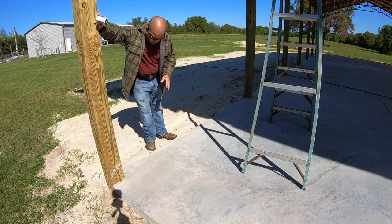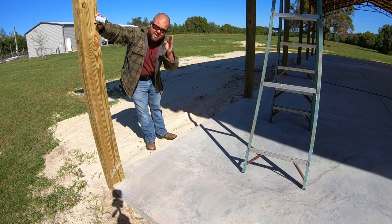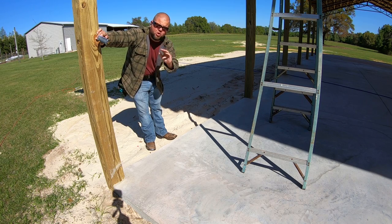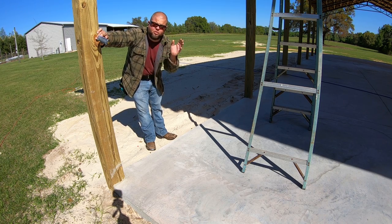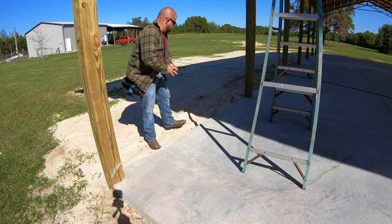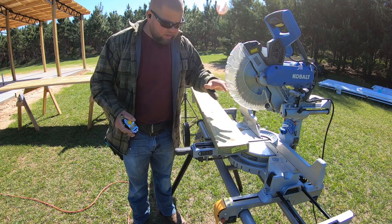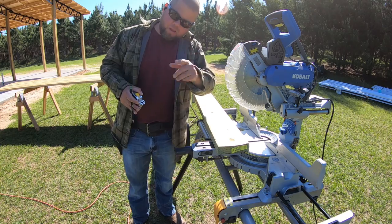One thing that's critical on pole barns: get a measurement at the bottom of the post and at the top. These posts can move, twist, and get out of shape. One reason you want to raise walls quickly is that once posts sit in the sun for a while they'll twist and buckle. Also, the plans call for the bottom base plate to be pressure-treated — should any water ever enter, it's good to have a pressure-treated baseboard.